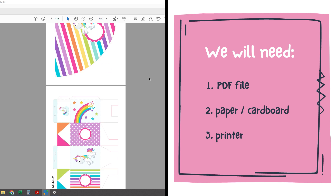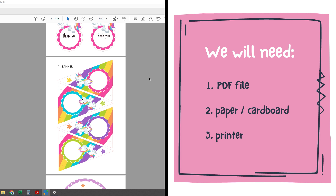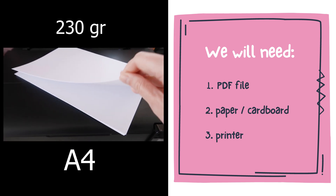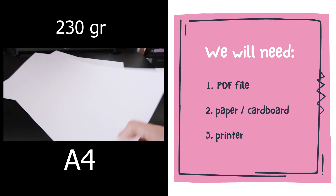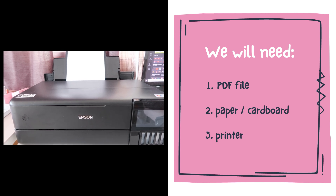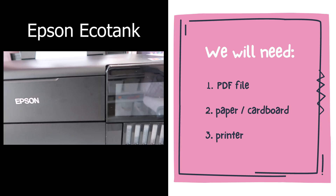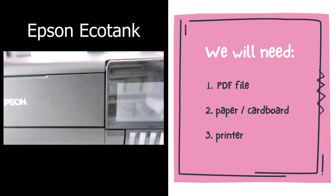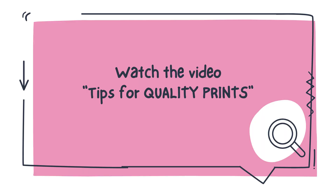For printing we will need the PDF file with the design of our choice, paper or cardboard A4 size — 230 grams cardboard white matte is the best choice — and the printer. Here we will use an Epson Tank inkjet printer which has very good color performance and is economical. About the printer you can see more in the video tips for quality prints.